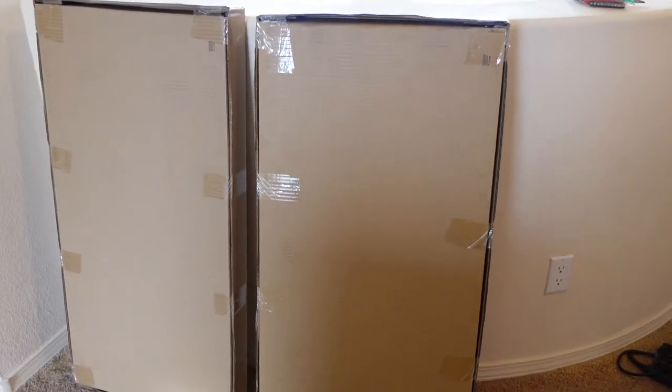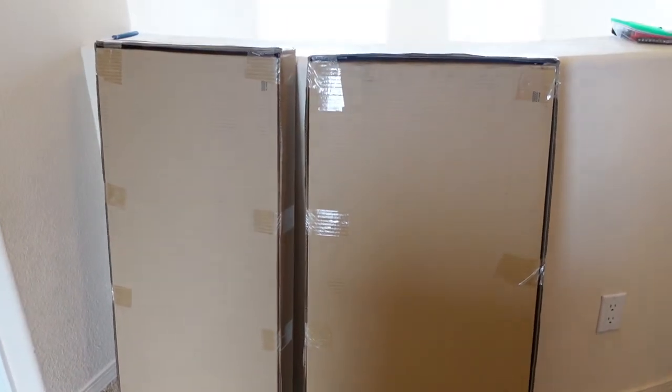The box has finally arrived. Here they are and now we are going to unbox them and put them together.